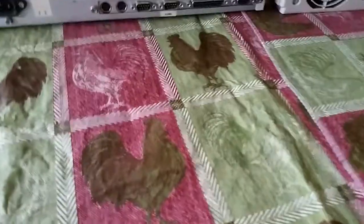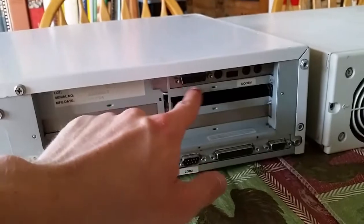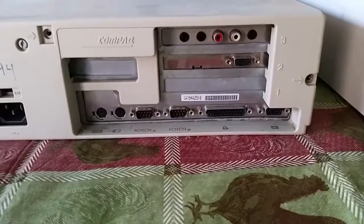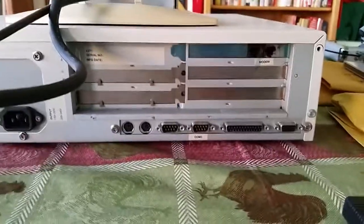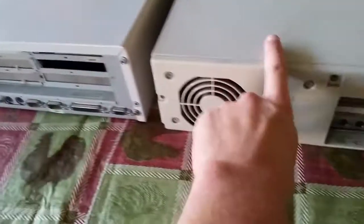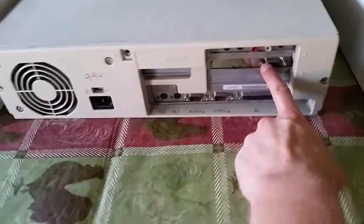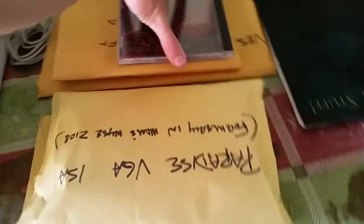If you come around to the back, you can plainly see that this guy has the Sound Blaster Pro. This guy has the Windows Sound System card. This guy has pretty much nothing. I'm planning to take the Windows Sound System from here, put it into here, put this Sound Blaster Pro 2 into here. Take this video card and keep it as is, but then take this Speedstar Pro and put it into this computer.